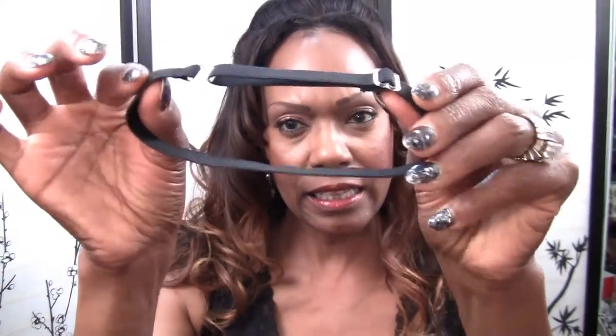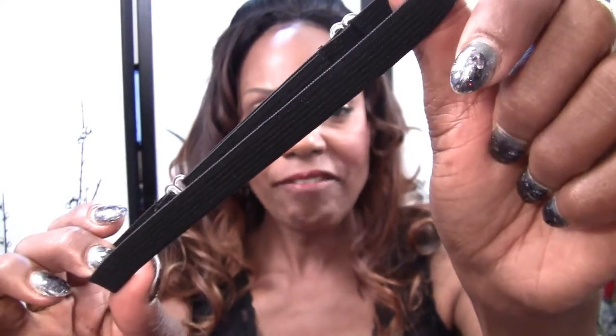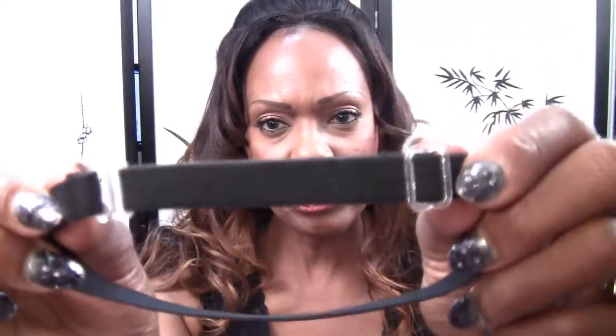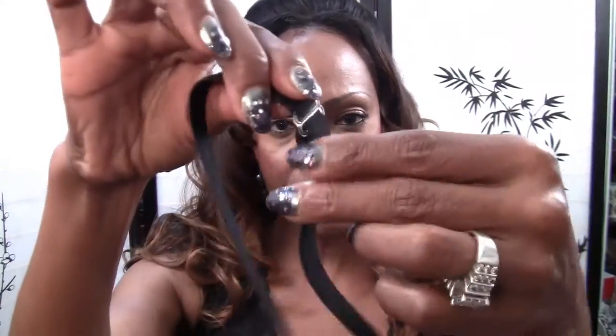The first thing I want to talk about is the actual lace support wig strap. It's made with durable half-inch black elastic and has two fasteners on it with slides for loosening and adjusting.